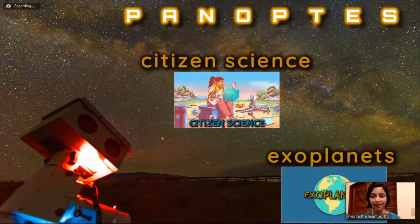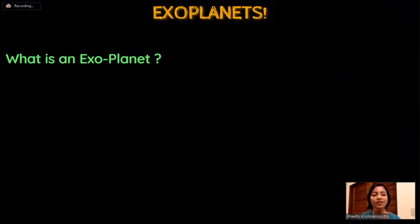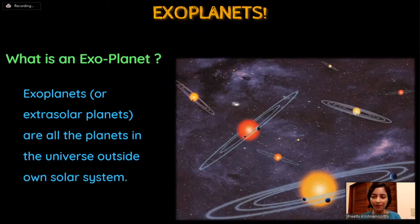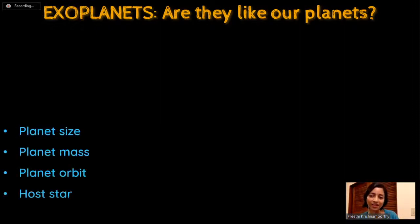The next keyword is exoplanets. Exoplanets are simply planets outside our solar system - not part of the eight planets we know of, not orbiting our sun. Any planet outside of this system is referred to as an exoplanet. 'Exo' means outside, and they're also known as extrasolar planets. Just like the planets in our solar system are very different from one another, exoplanets also differ greatly and can be classified into different types based on parameters such as size, mass, and orbit.